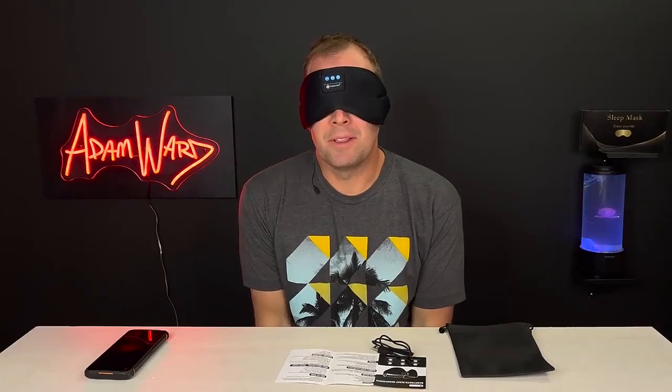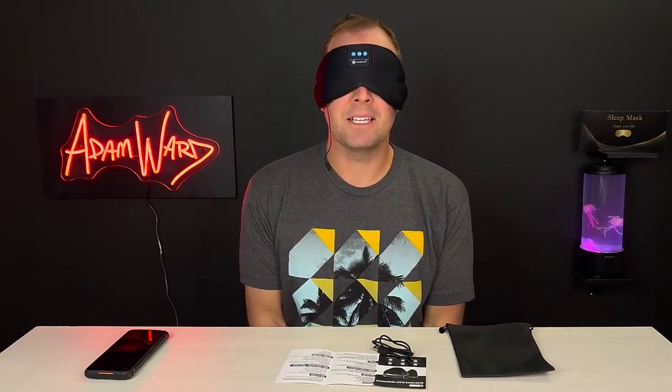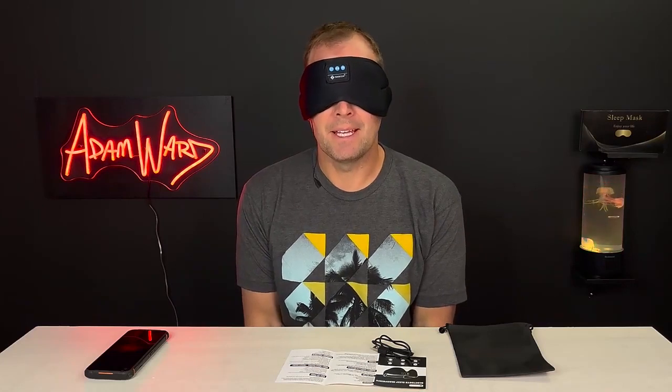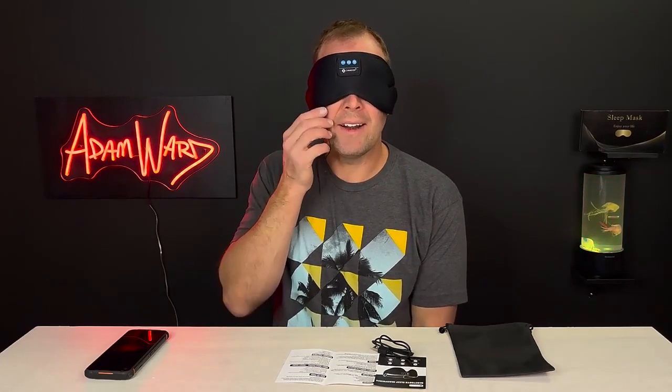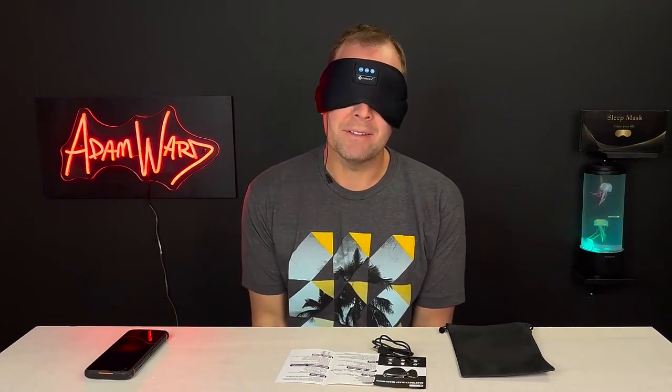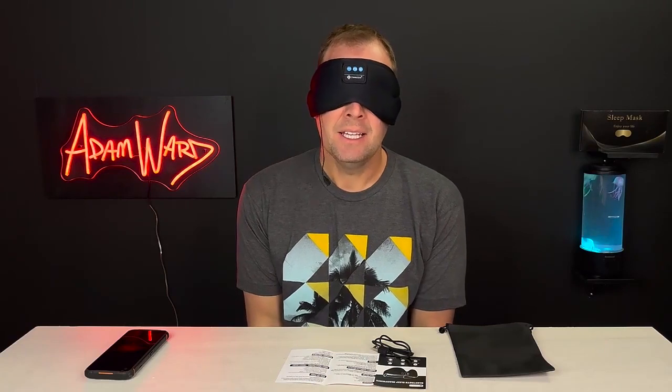You're probably thinking a couple of things: number one, are you seriously doing another sleep mask video? Yes, I am. And what is that wire hanging from it? Oh, this? This charges the battery.